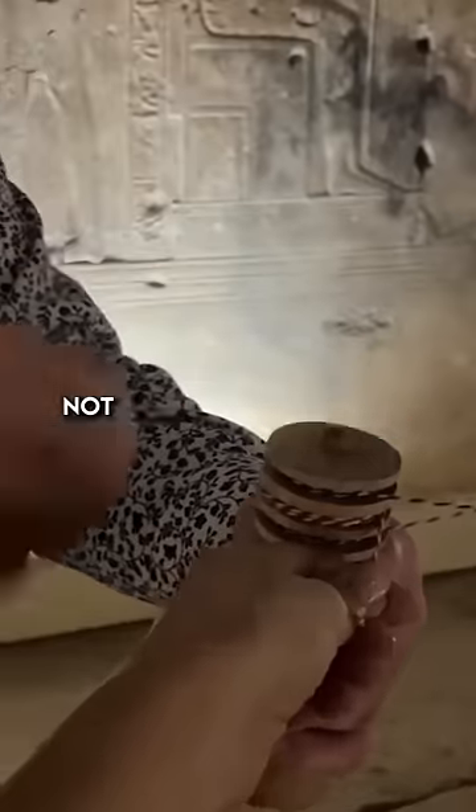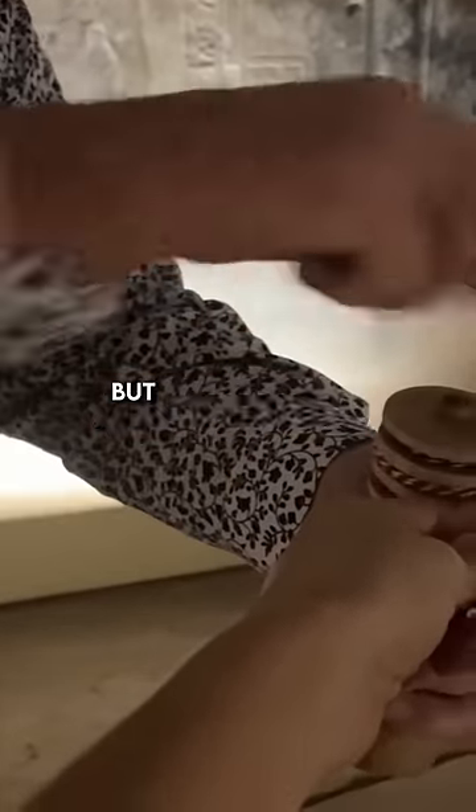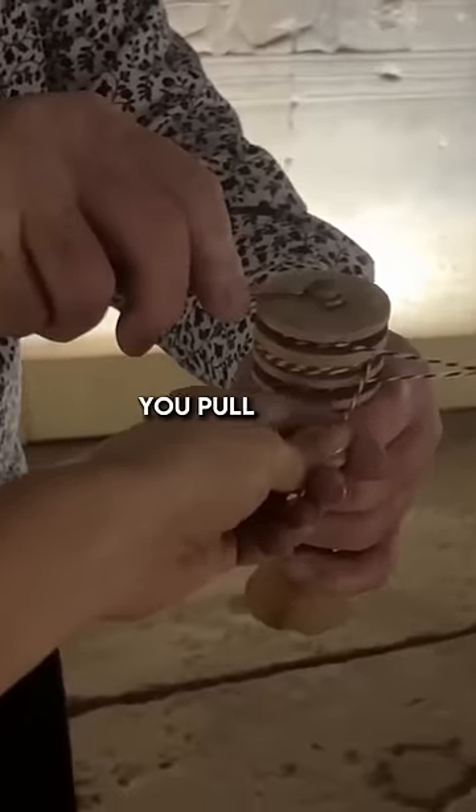You keep tension on these ropes — not too tight, but enough. So when Johanna pulls the string, these ropes go back onto the screw. Pull, Johanna.